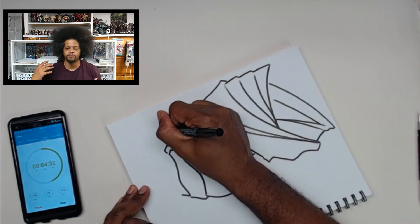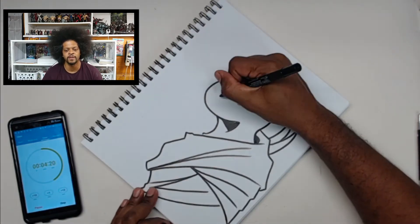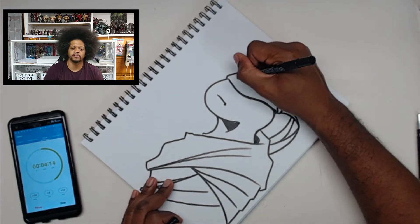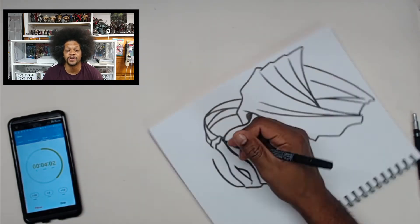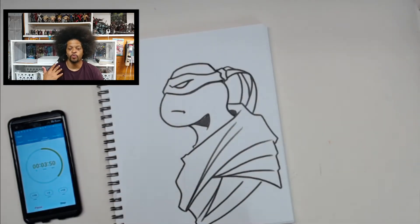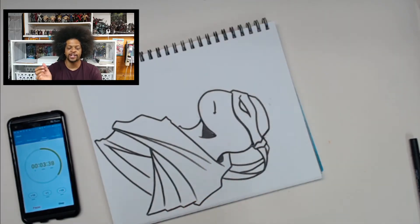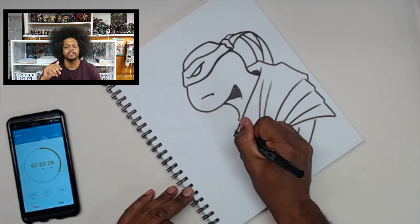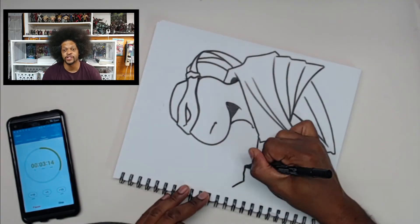I started realizing the marker — I was like, maybe I need to switch to markers when it comes to this white paper. Or maybe I just need something else. One of the things I started realizing is that with this paper, the ink actually sits on top of the paper, so it's more — it's easier to smudge.